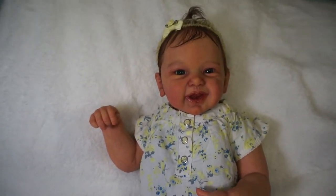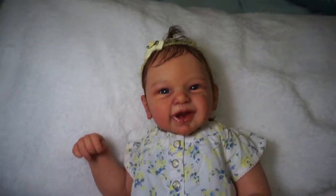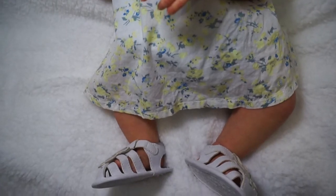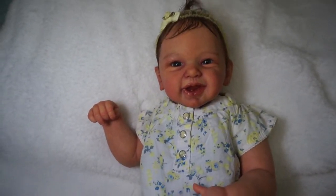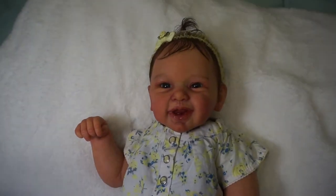There she is! I feel weird calling it a 'she' because I'm already used to it being a little boy, but as you can see, Linda, this baby can go either way. She looks so cute that I'm actually now considering leaving it as a girl. I don't think you have anything to worry about.